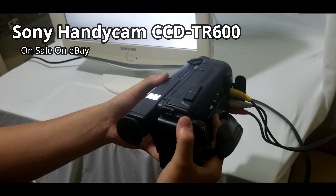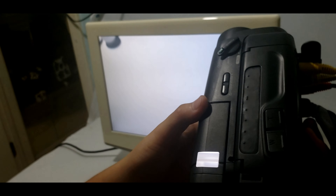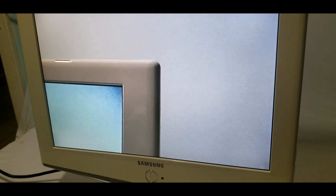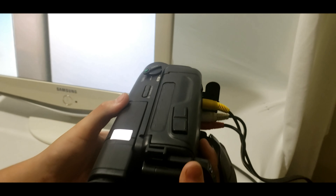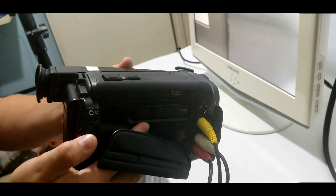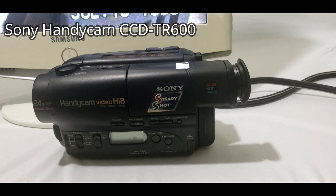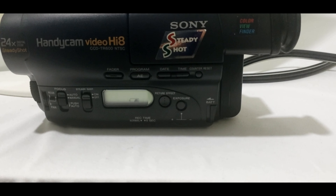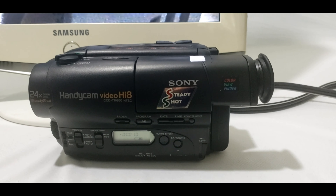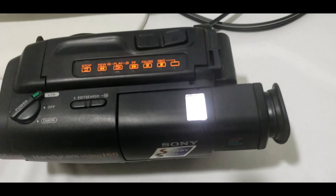You can see the camera is working really good on the screen. We got on eBay the Sony Handycam Video Hi8 — this one's an excellent addition. It comes with unit and battery only, that's all you're getting, and we're testing it right now.